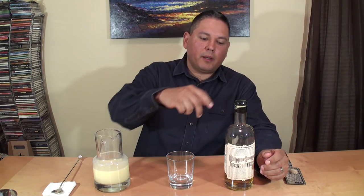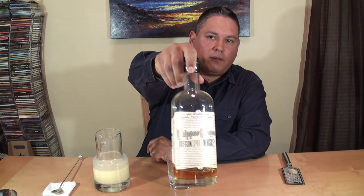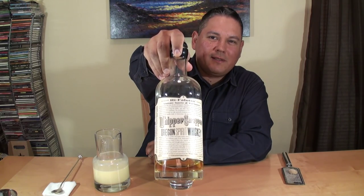Typically people have tried using bourbons. Some people use rum, Irish whiskeys, Scotch whiskeys. You name it, people use it. But my favorite of all, believe it or not, is Whippersnapper Oregon Spirit Whiskey.